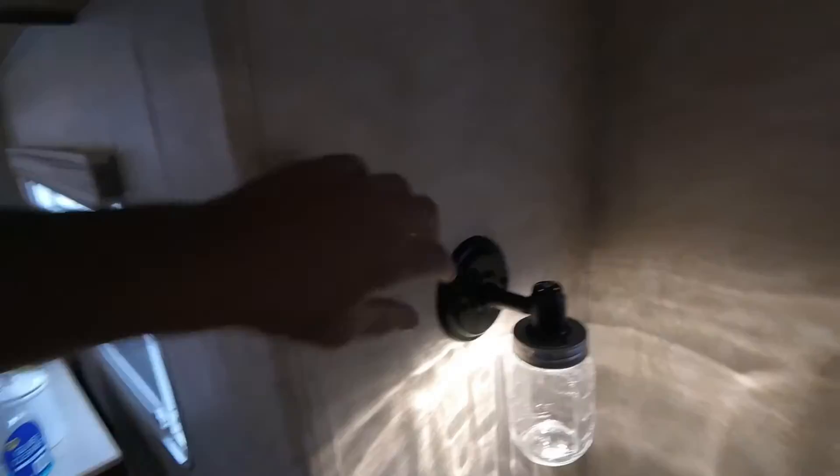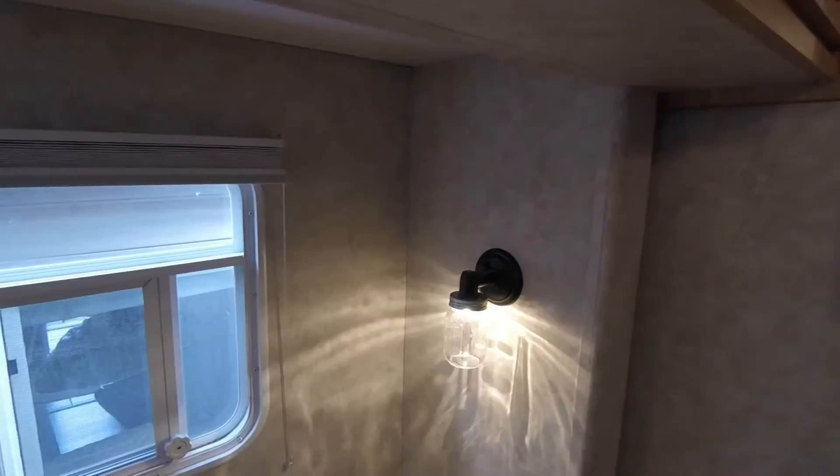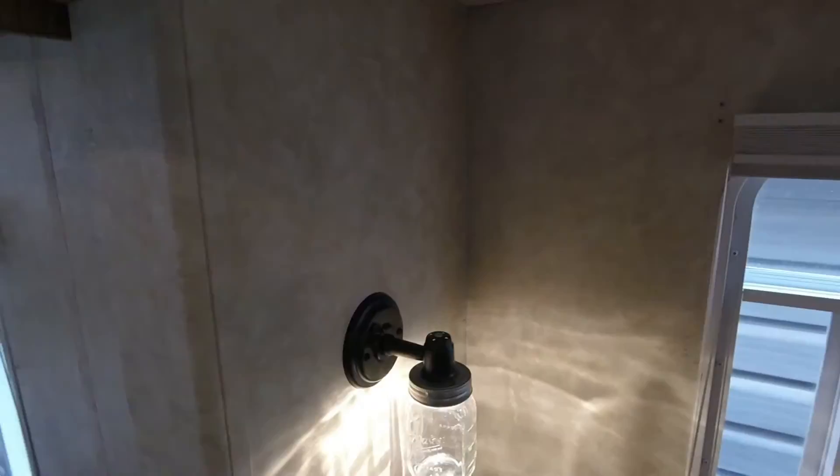Finished our DIY mason jar lights. They look pretty good. We're super stoked on those — they turned out nice, way better looking than what was in here. The piece that was in there I took apart and made the mason jars work, and Summer painted them. So we're stoked about that.